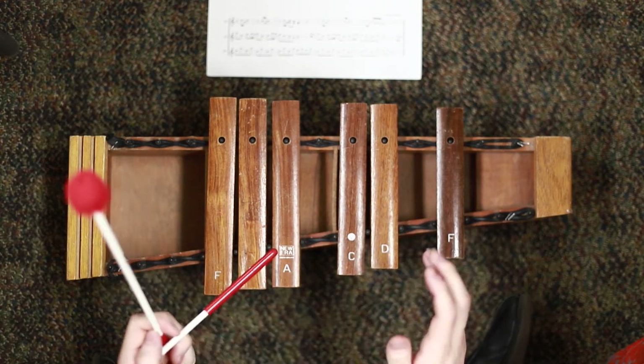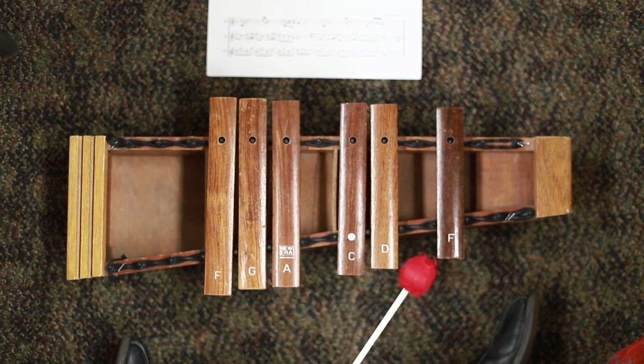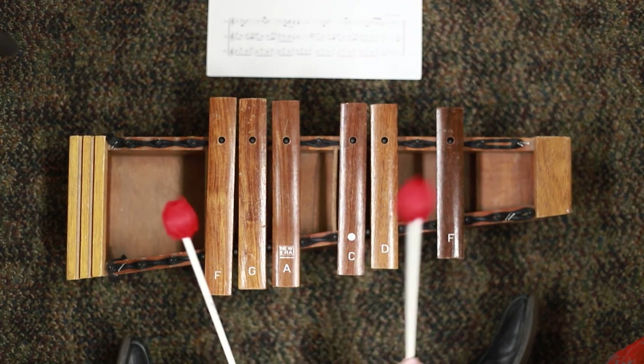Let me play all of hornpipe for you. If you need to pause this video and practice any of these parts, please do so now and I will play it with you and play it for you for the last part.